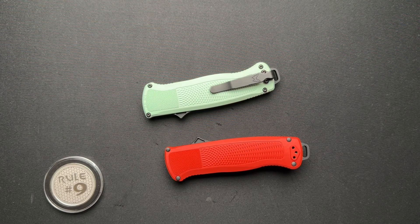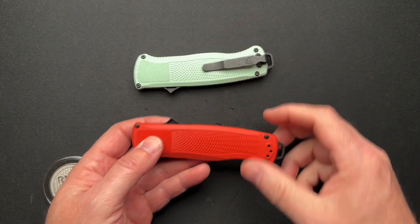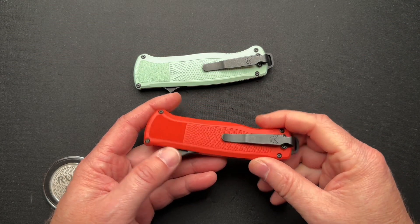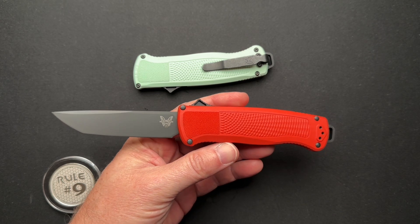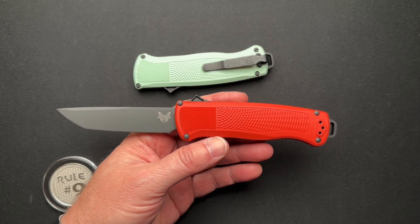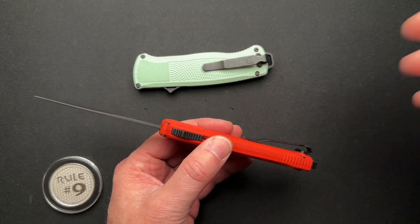We've got a couple of Benchmade shootouts here on the table today. These are OTFs — out-the-front double-action knives, meaning you can fire it and retract it. That's your double-action or dual-action. The model came out about a year ago, sometime in early 2022 I believe, and it started off with a CruWear blade, which it still keeps. It started off with the Benchmade CF Elite scales — carbon fiber with some nylon-impregnated reinforcements.